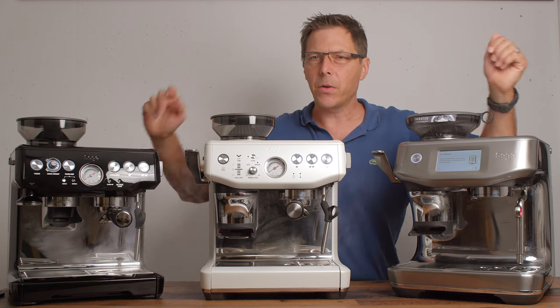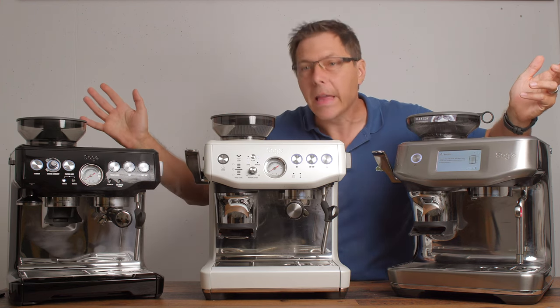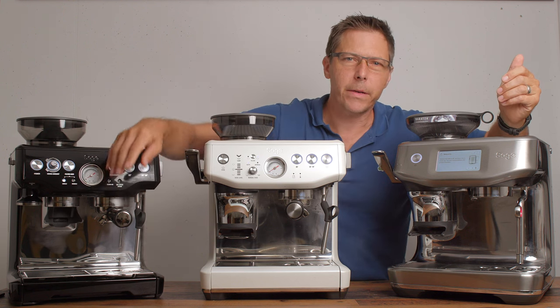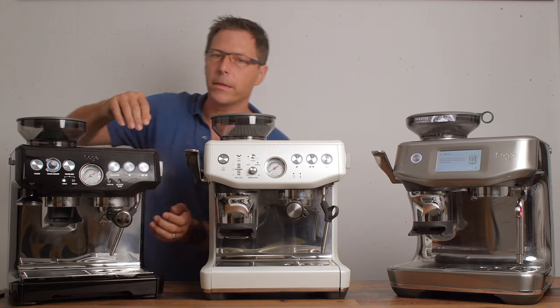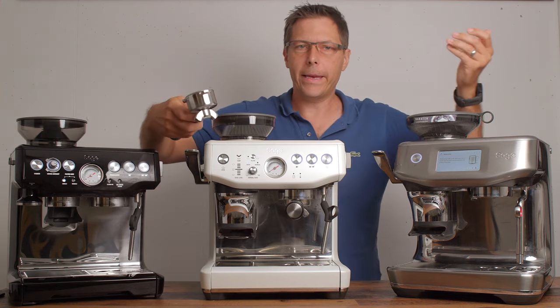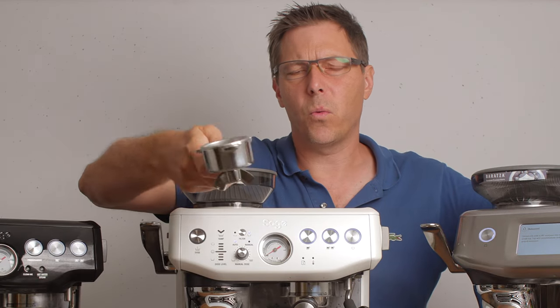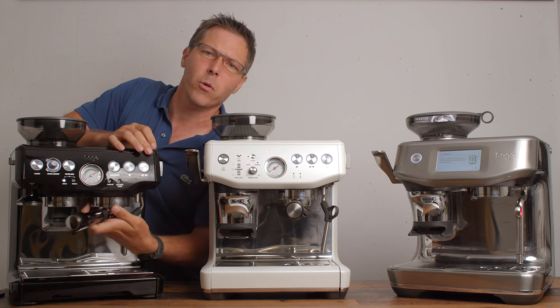Both the Barista Express Impress and the original Barista Express are slower to reach steam than the Touch Impress, and that's something important to take into consideration. Something they all share is the same 54-millimeter portafilter. I really like it — it feels great in the hand, has the dimple I always talk about, and it's a nice heavy portafilter.